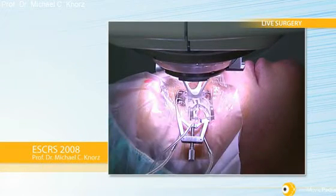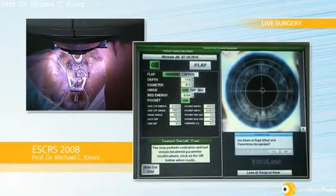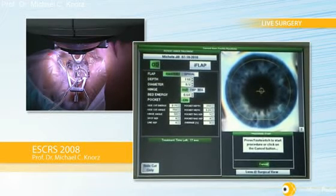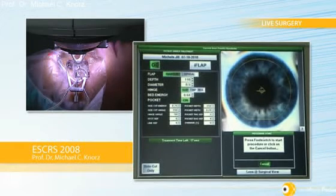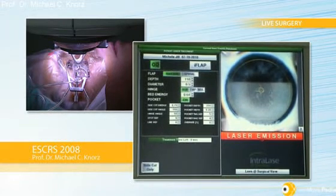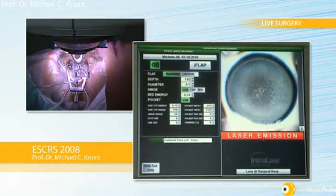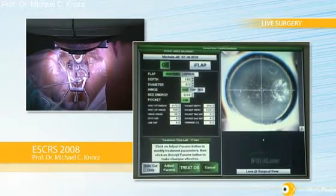Then we will center using the software. Now we have perfect centration — this is a 150 degree side cut, and we are using a side cut energy of 0.75. It's a 110 micron flap. You can see the wonderful meniscus here, with only very, very few OBLs forming at the very periphery because the pocket works very well. This is just the perfect setup. The ablation just touches the meniscus and we get almost no OBLs in the bed at all.